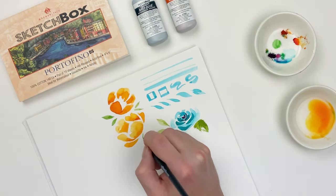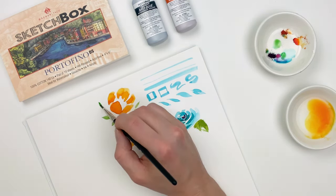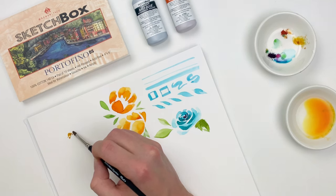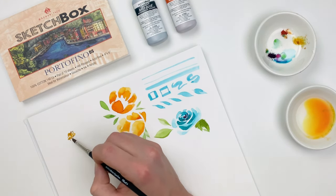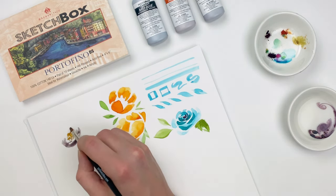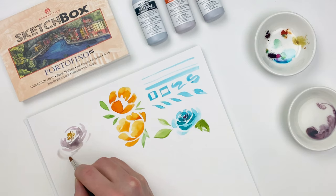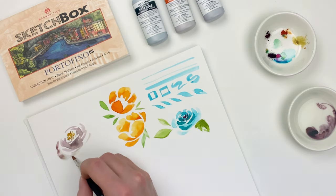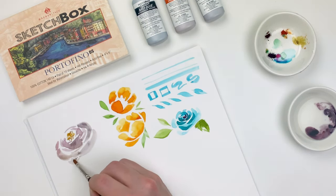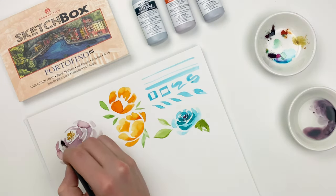Those single-stroke leaves are a great element to add if you need to fill in some space around your flowers. For multi-petaled flowers like a peony, I like to start by defining the stigma with some dots in the center, and then use that to build out the petals on the outside. Just like with our turquoise rose, we're going to make sure to leave that white space between our strokes. I'm also diluting the pigment on my brush as I work my way out, creating a much more subtle watercolor effect, being very light-handed and working in a circular pattern to create the illusion of form.